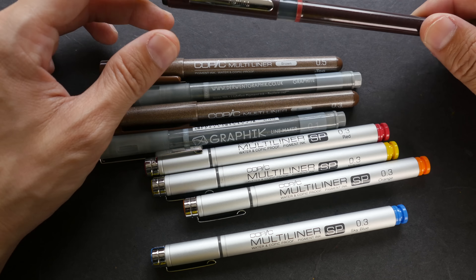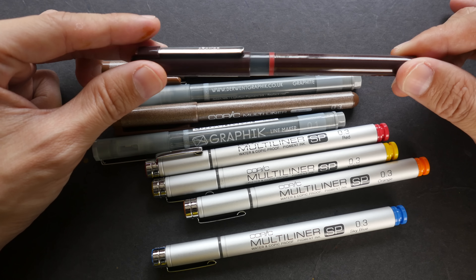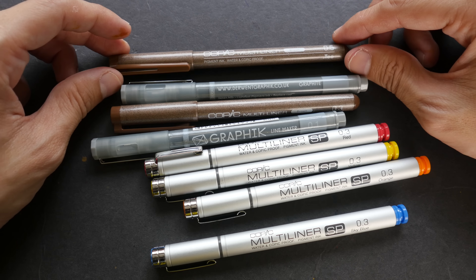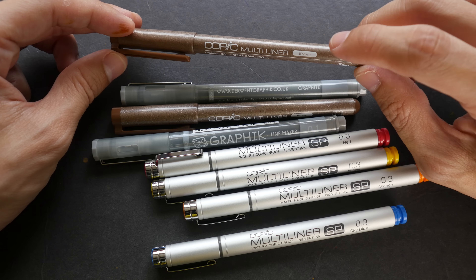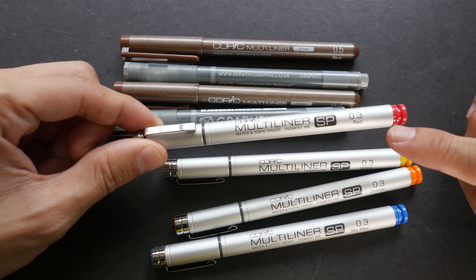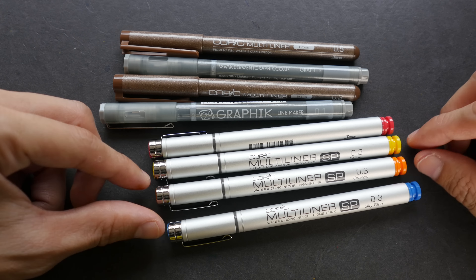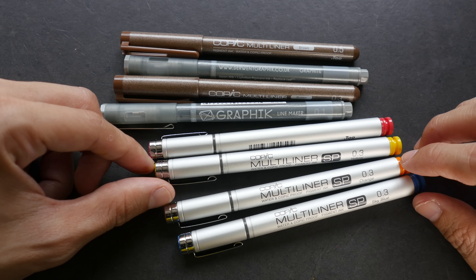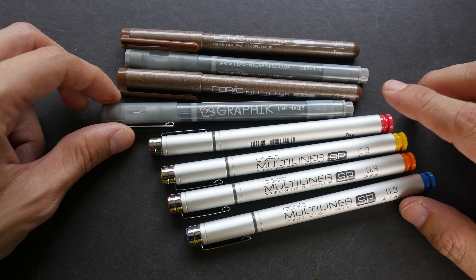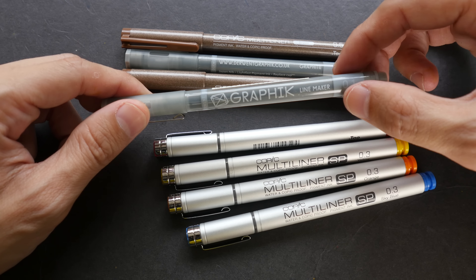The color selection for technical pens is usually quite limited — black is the most common. However, some companies make additional colors; for example, Copic makes brown, red, yellow, orange, and sky blue technical pens using pigment inks, which is quite rare to find in colored pens. There is also this pen by Derwent called the Graphic Line Maker, which comes in graphite and sepia colors.